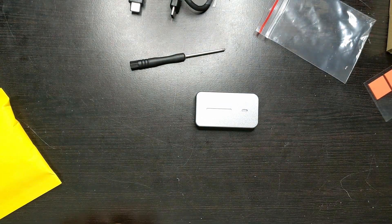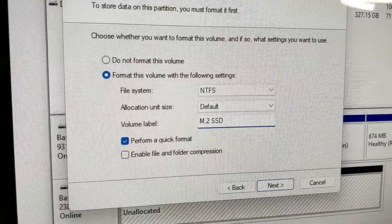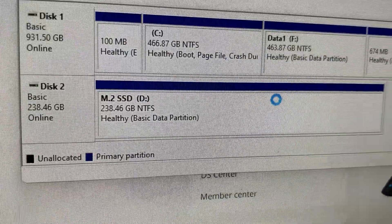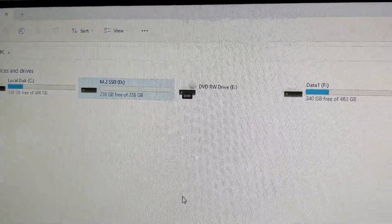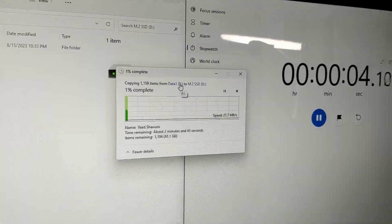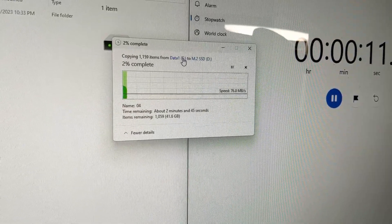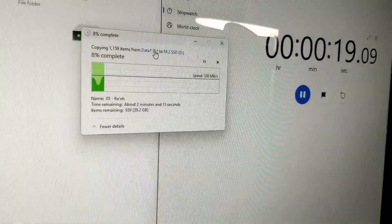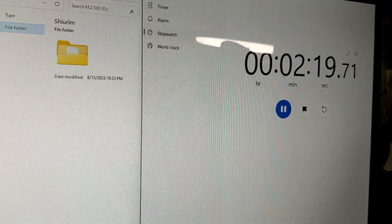Let's test out the speeds. I plugged it in — it's got a green light, which I like. Disk management is seeing it and I'm labeling it as M.2 SSD on the D drive, showing 238 gigabytes. I have a folder here that's 43 gigabytes with about 1,000 files. I copied it over and it transferred 1,159 files in about two minutes and 45 seconds, at speeds around 315–320 MB/s, finishing the 40 gigabyte transfer in roughly two minutes and 19 seconds.